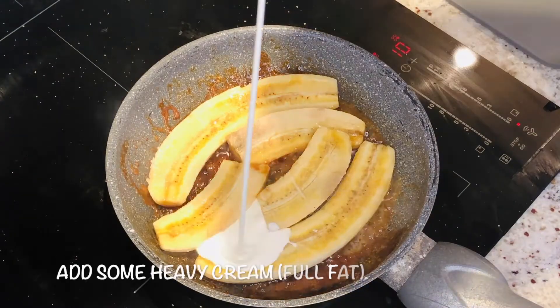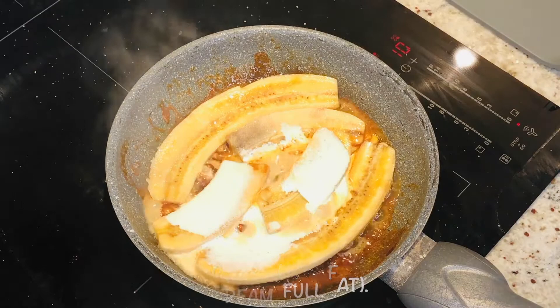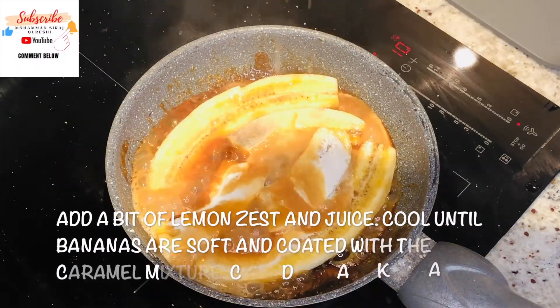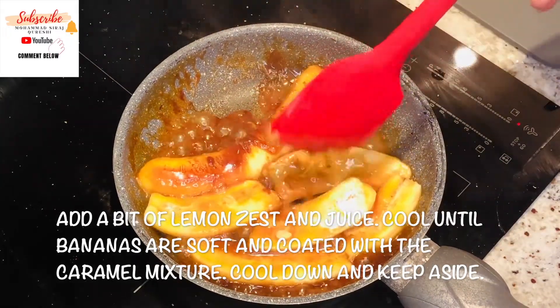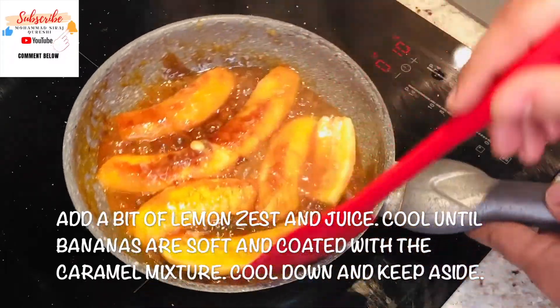Now we'll add some cream — not much — a little bit of lemon zest and a little bit of lemon juice. It's almost ready and it's smelling very nice with the thyme.